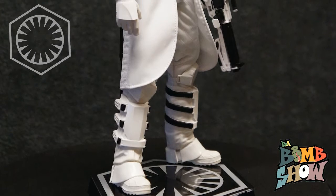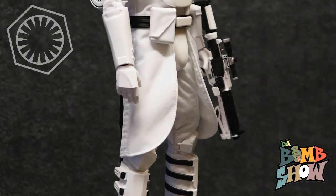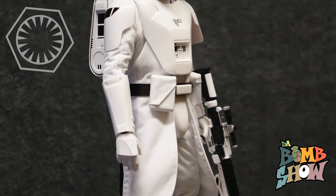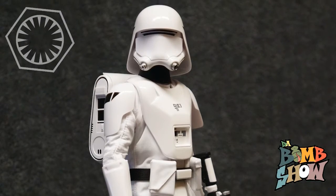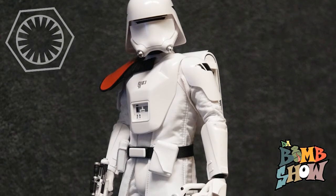Now let's get these guys out. These guys look great. We loved our original trilogy troopers, we loved our clone troopers, and the first order troopers are some of our favorites. These first order snow troopers in particular are certainly near the top. As part of this two-pack, you get the standard first order stormtrooper as well as the first order snow trooper officer.